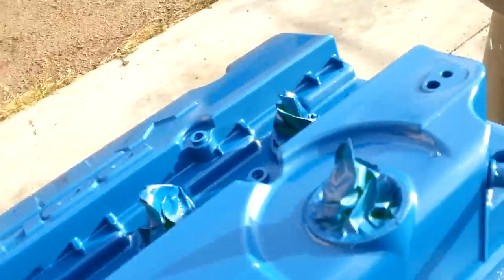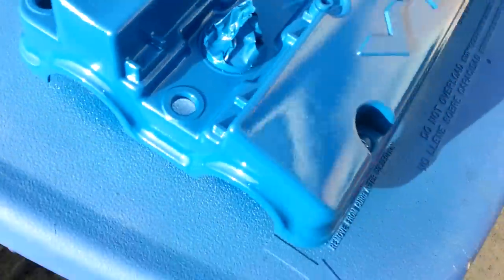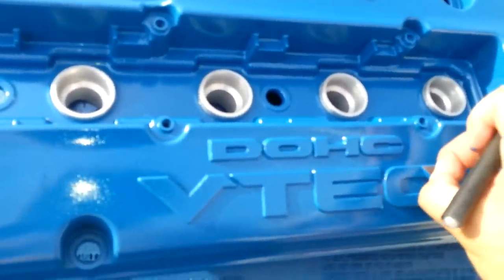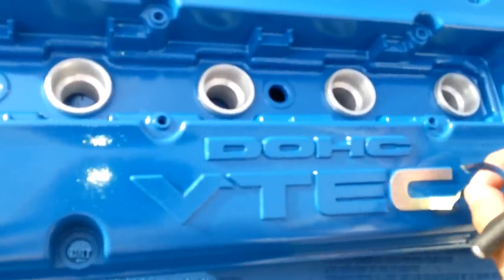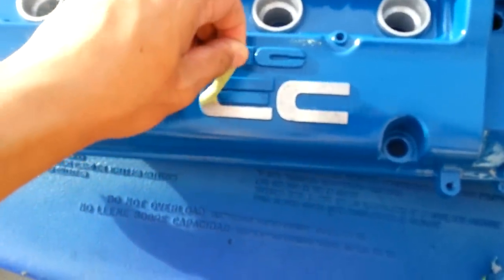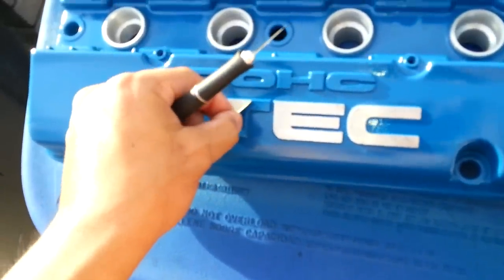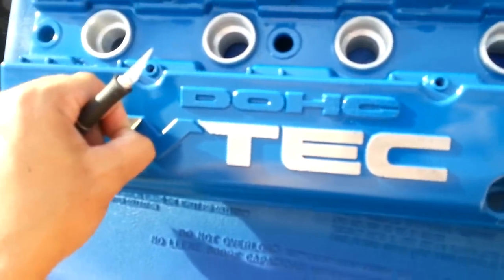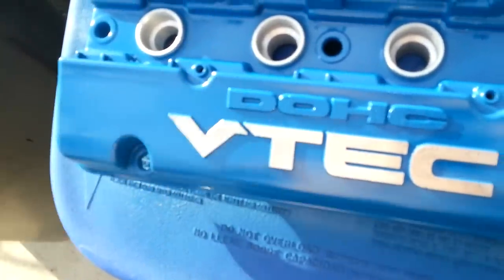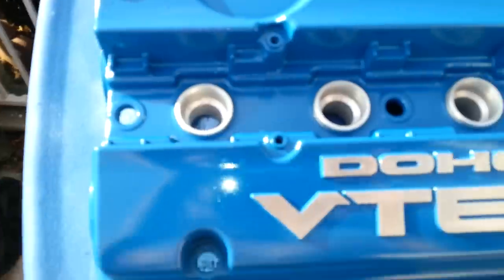You don't necessarily have to spray into the holes because they're going to be covered with PCV valves or screws — you don't want them to jam. With a little TLC you may end up achieving something of this nature. When removing the masking tape, make sure not to pull too hard because you might take some of that paint along with you. Beats having to sand and polish, doesn't it? Voila.